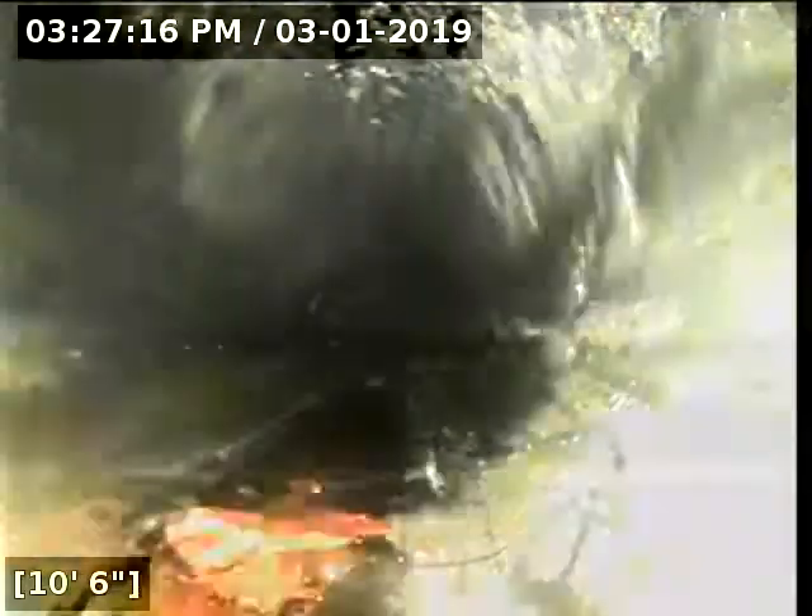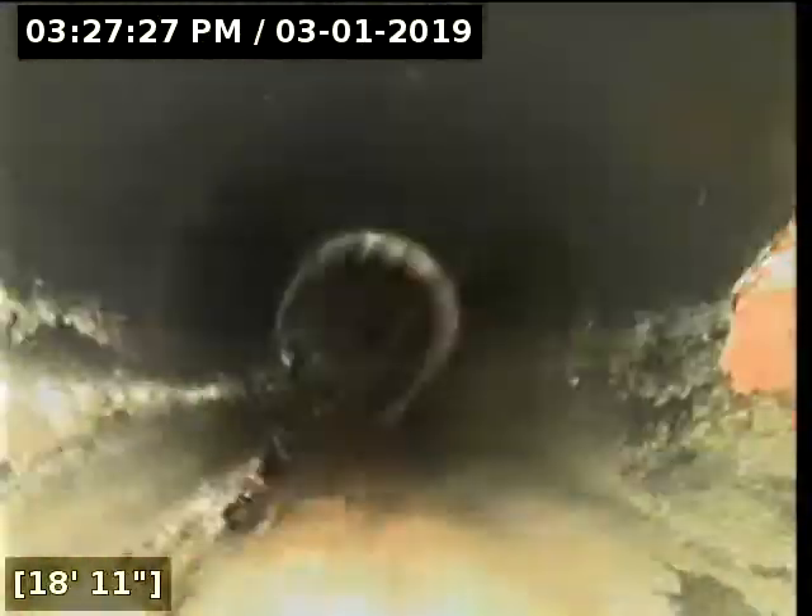I'm going to zero out the foot counter here and begin the scope. Looks like we're still at 4 inches. The purpose of this inspection is to determine the overall condition and serviceability of the sewer lateral for this property to the city main.